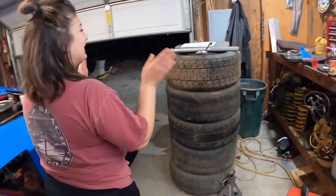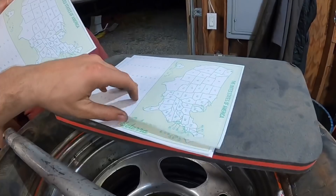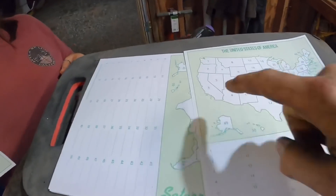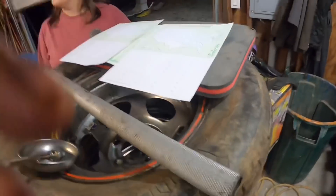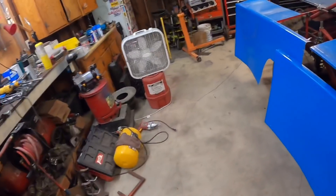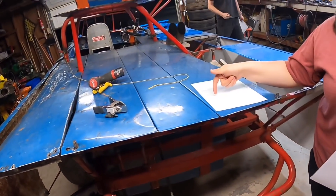Quiz time! I'm just going to start writing down states — just random ones. Commie-forna. So if all 50 states are on there, it's a win in my book. I was thinking you do the state and then the capital on the bottom.